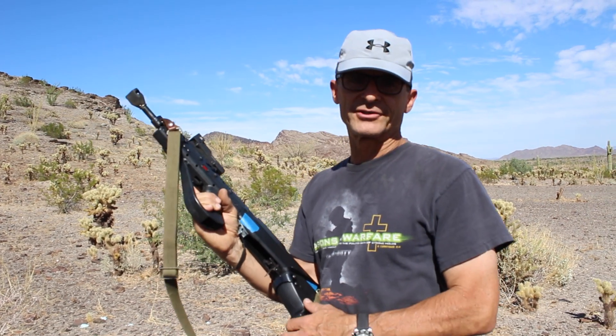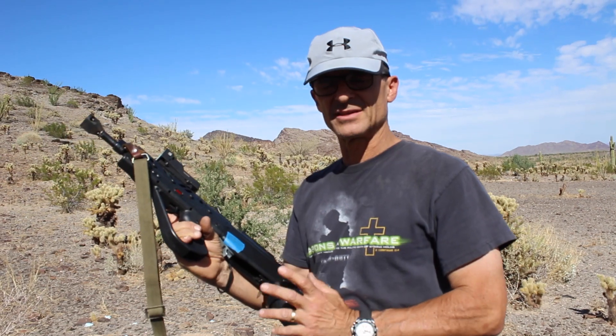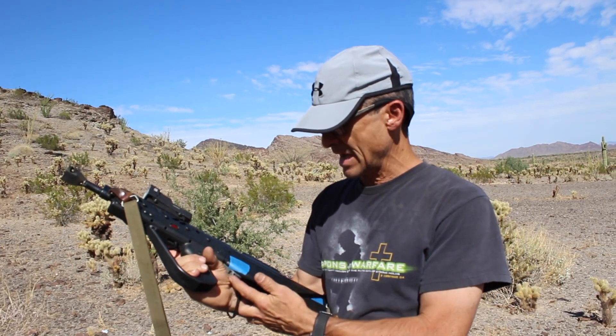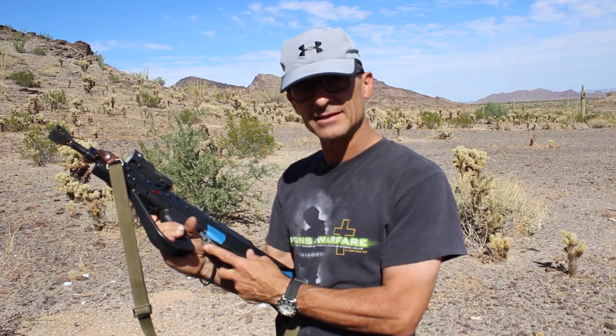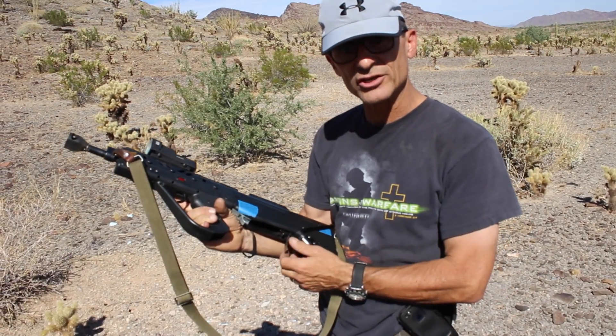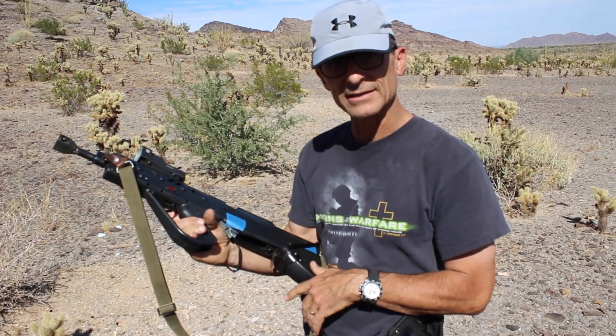Hello everybody. This is Nick with Shurnit Guideworks. I want to spend a little bit of time today explaining in a little more detail our forward moving lug release lever and how that is used in conjunction with our extended mag release with an extra long lever.